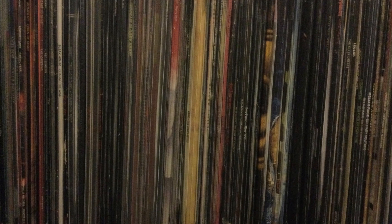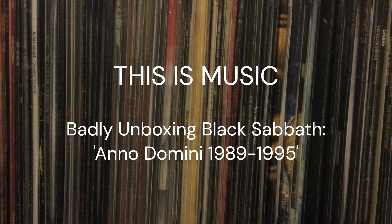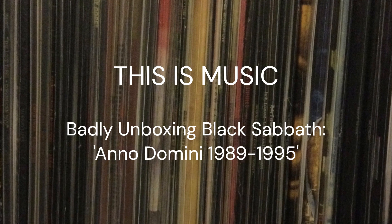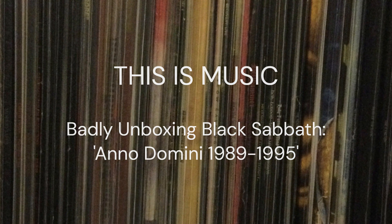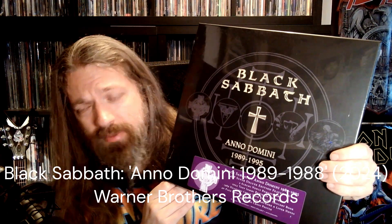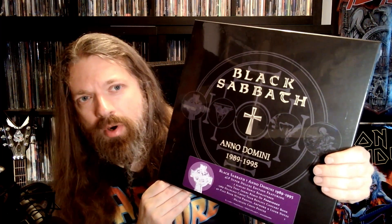This is music, and this is the worst unboxing ever. Once again, I'm late to the party because I'm going to unbox this one here. Anno Domini by Black Sabbath, which came out a while ago. A lot of people have unboxed it, but I decided to do an unboxing anyhow, just in case there are some people out there who maybe they're on the fence. They don't know whether to pick it up or not. Maybe another idiot unboxing it might help them decide.